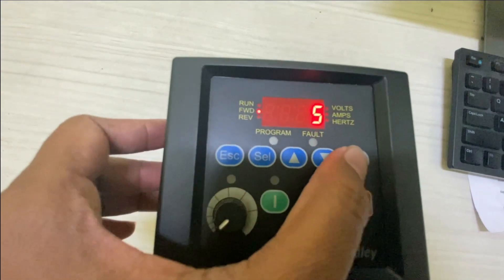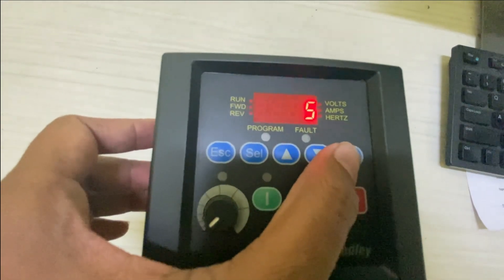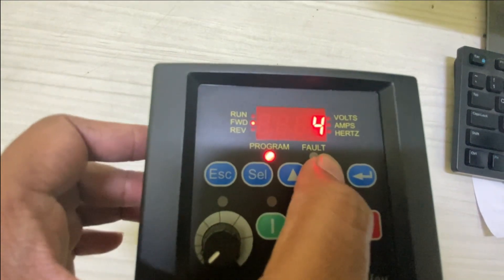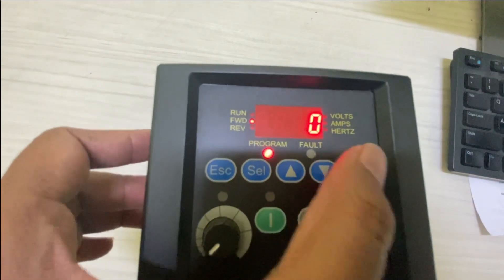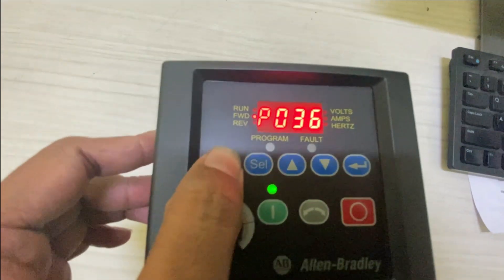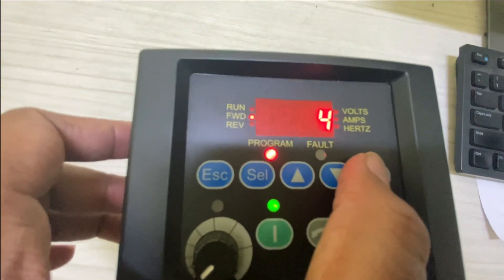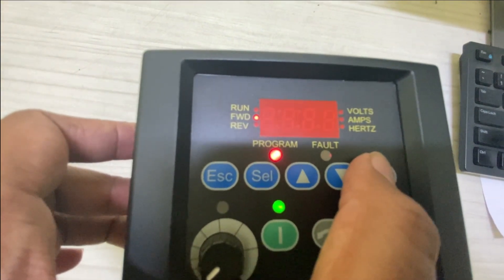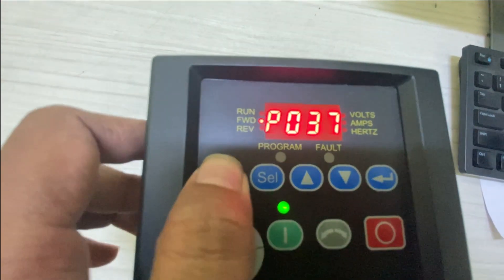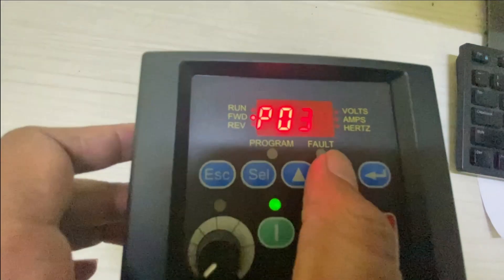The next important parameter is start source P36. Since we want to run the VFD from its local keypad, put 0 in this parameter. The next important parameter is speed reference P38. Since we want to increase and decrease the VFD speed from the local keypad pot, we have to enter 0 in P38, which enables the local keypad pot.